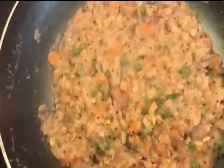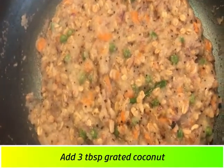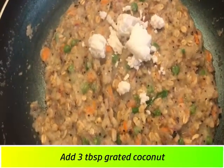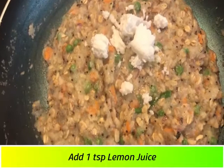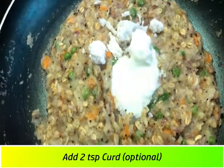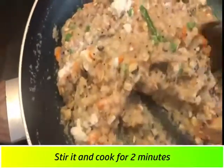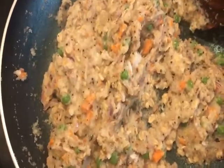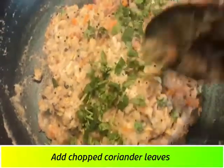If you use the oats for a little bit, you can cook the oats for a little bit. Now the oats are almost ready. I will add 1 tablespoon of lemon juice and 2 tablespoons of oats. This is optional. I will mix the oats for a little bit. Now the oats are almost ready.